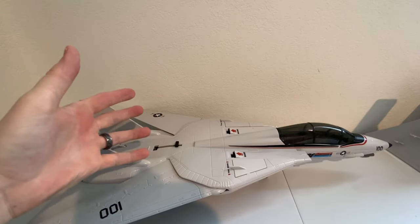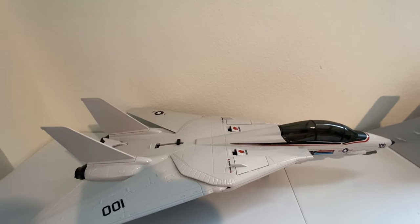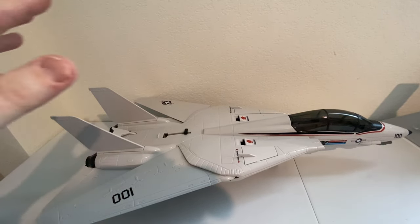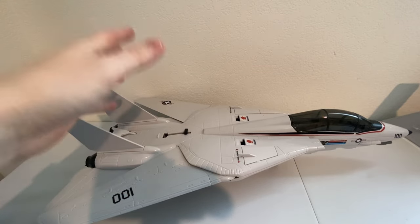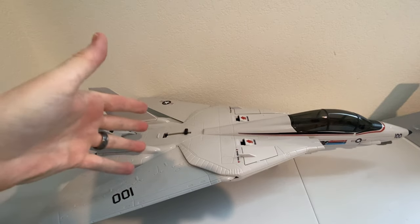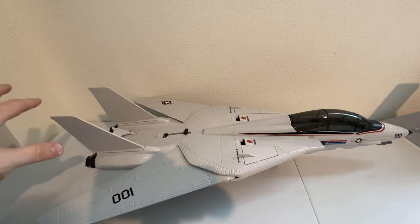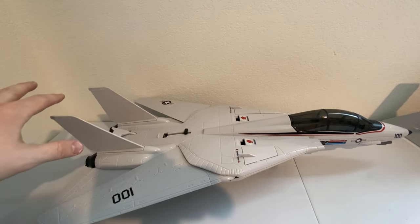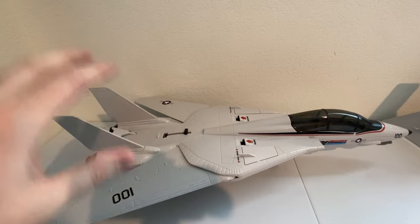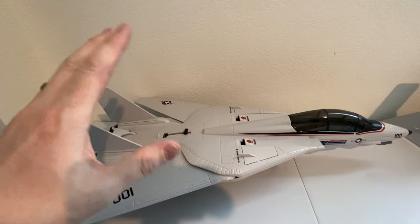Here we have it — the Sky Striker GI Joe HasLab. Wow, this thing is magnificent, and I don't think that can be overstated enough. For the folks out there who might be thinking otherwise: this is not like your vintage Sky Striker and this is not like a modern era. This is not a replica made off the exact same mold. This is 100% new tooling. Everything about this thing is better — maybe not necessarily bigger, but definitely better.